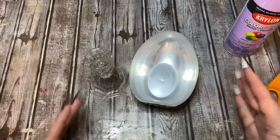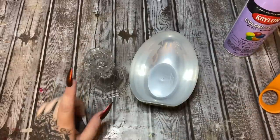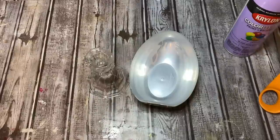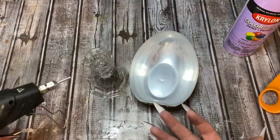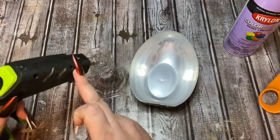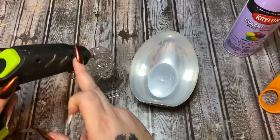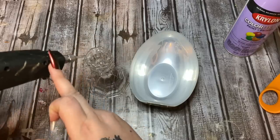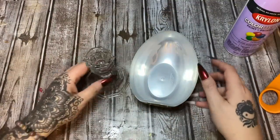This isn't something I'm planning on keeping forever, so I'm not going to use E6000 — I'm going to use hot glue. Now if you have cats, dogs, feral children running around, or if this is something you want to keep around for a while, I highly suggest you use E6000. But for me today, I'm just going to use hot glue.